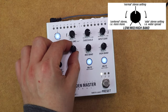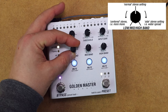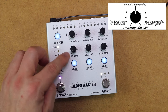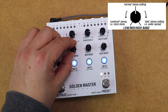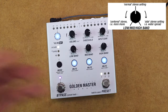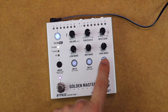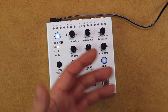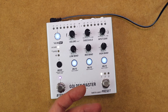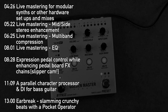In mid-side mode, we have normal stereo imaging with the knobs at centre, but lowering the side signal going left takes us fully mono when all the way counterclockwise. Boosting the side signal going right gives a much wider, more enhanced stereo image when fully clockwise. Each band can also be muted, which is great for soloing a band to hear how you're setting the pedal, and there are also really fun performative features where you can cut out the low end and drop it back in as a transition.